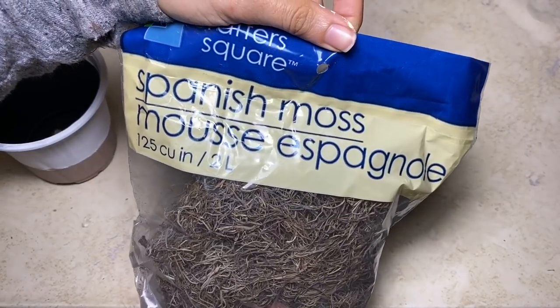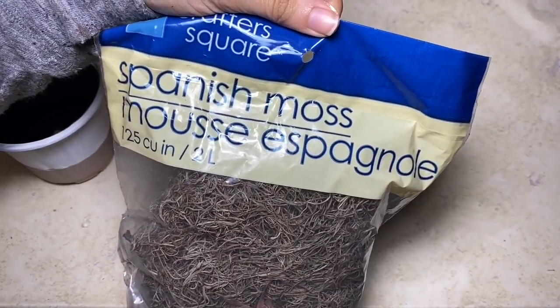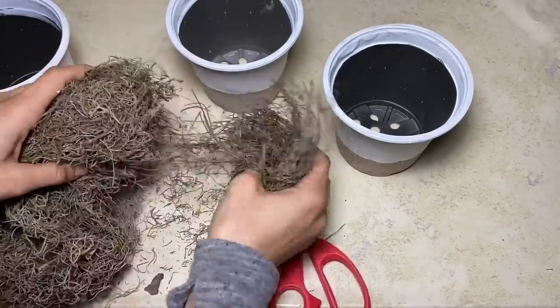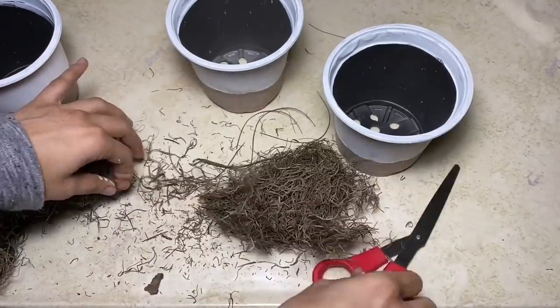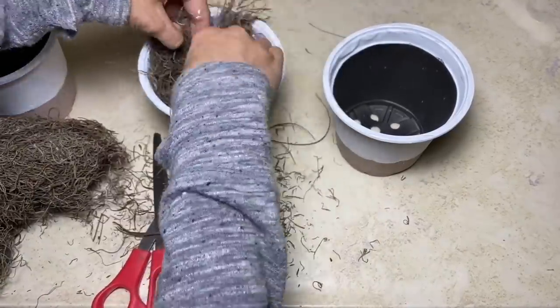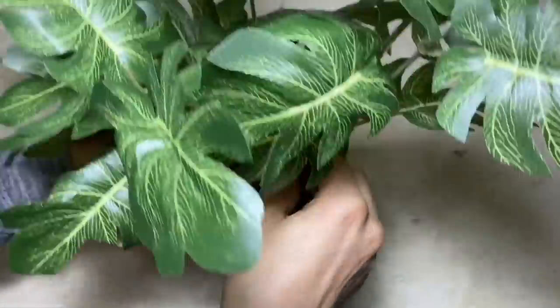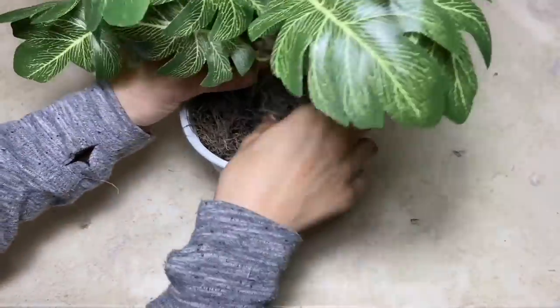Now I'm going to take this Spanish moss and fill each of the pots up. If you have floral foam, I do recommend putting a small piece in the bottom of each of the pots. Now, taking the greenery, you're going to place one stem in each of the pots.